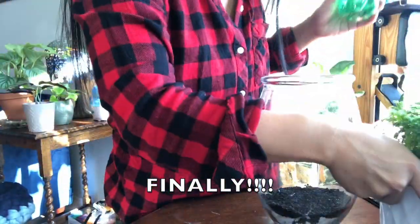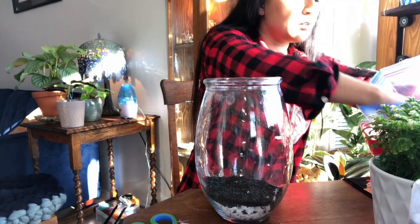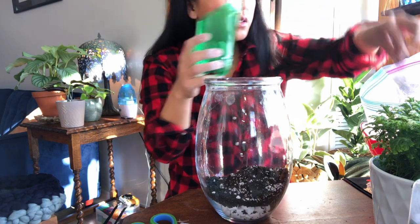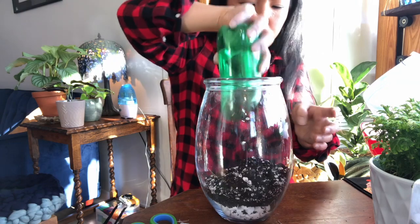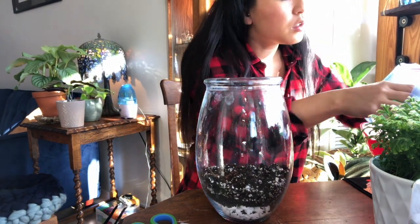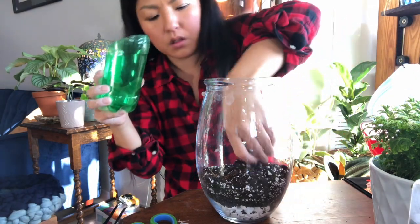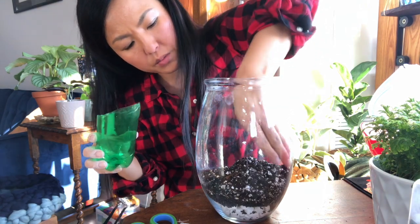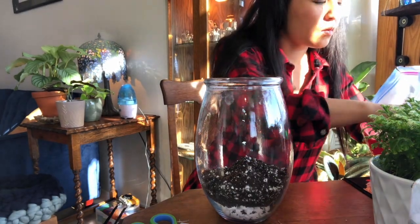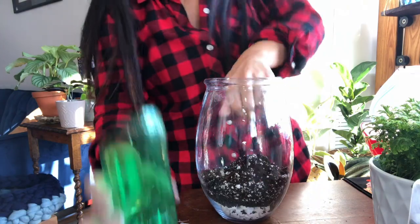Let me lower the camera so you can see more. I don't want to put too much soil but I don't want too little either, so I'm going to make it more towards the middle. I think this is good.